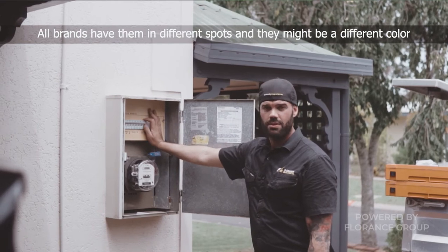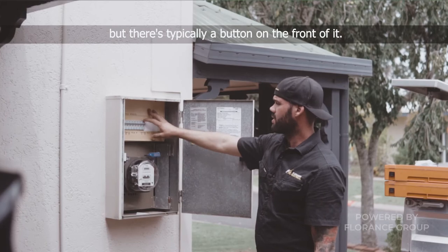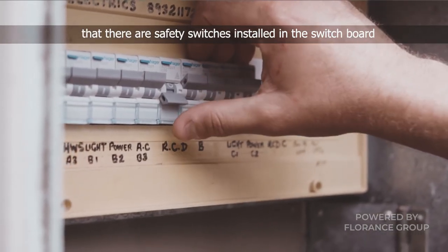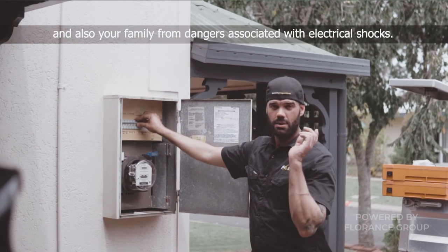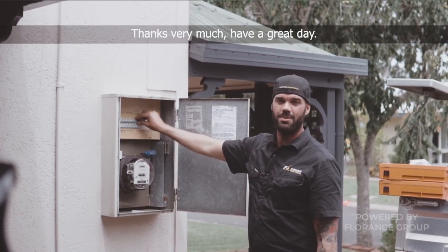All brands have them in different spots and they might be a different color, but there's typically a button on the front of it. Now it's good to inspect and make sure that there are safety switches installed in the switchboard, because they are essentially what's going to protect your electrical installation — your home — and also your family from any dangers associated with electrical shocks. Thanks very much, have a great day.